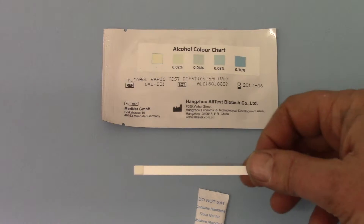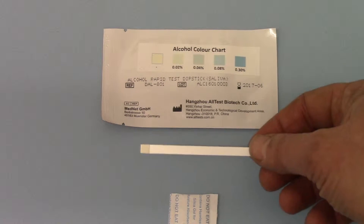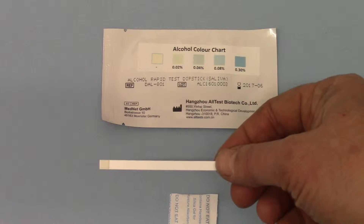You also get in each pouch one of these little packets of desiccant, which has 'DO NOT EAT' written all over it. That's just a moisture absorbent pad to keep the reactive pad in tip-top condition and dry at all times before use.